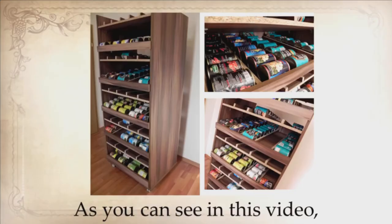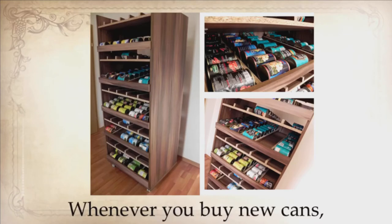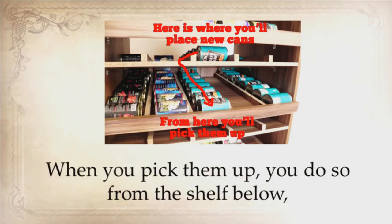As you can see in this video, the mechanism is very simple. Whenever you buy new cans, you insert them at the upper shelf. Cans will automatically roll down and will be the last in the row. When you pick them up, you do so from the shelf below, so you always pick the can that you bought first, and therefore with the closest expiration date. Cool and efficient.